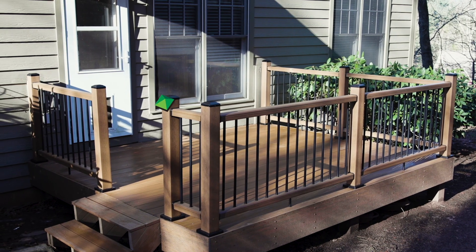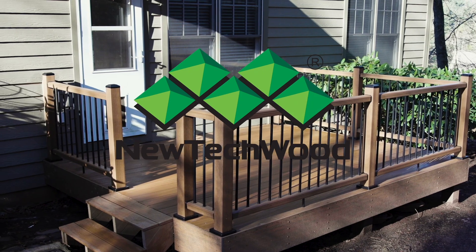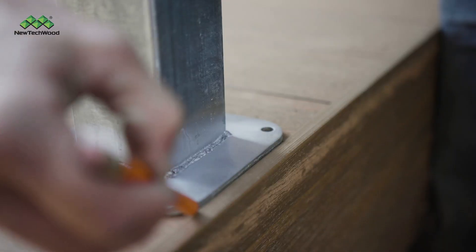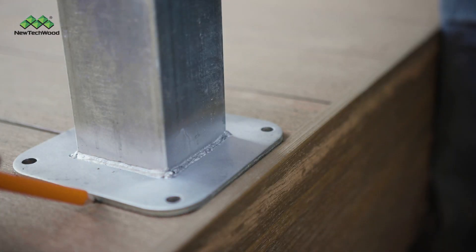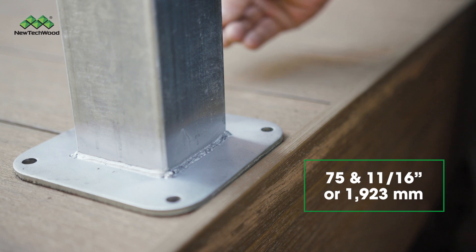This video will take you through the steps to properly install your NewTek wood railing system. To begin, mark where the post mount will be installed. The maximum distance between posts is 75 and 11/16 inches on center.